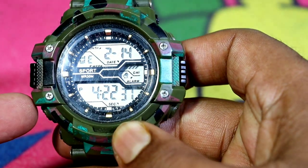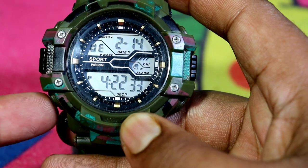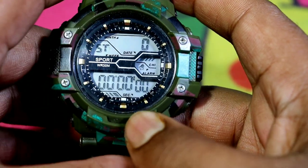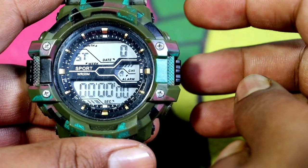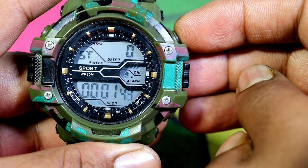So friends, we have to press this button once. If you want to start this watch, we will start with this button. You can see that it will start.